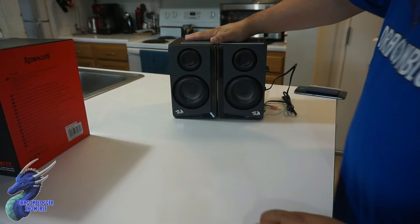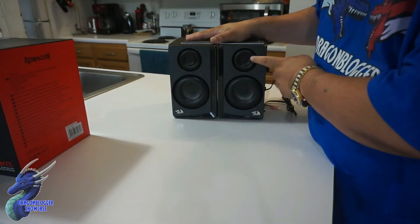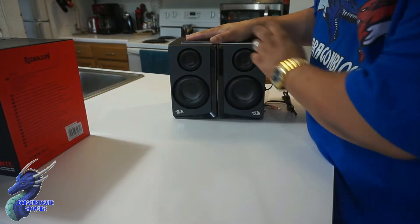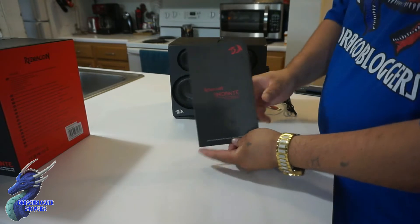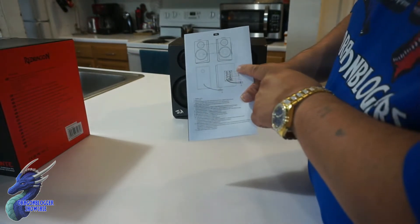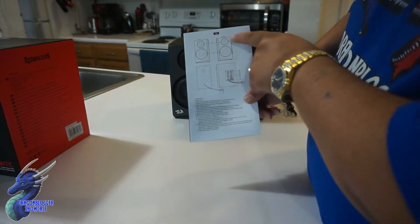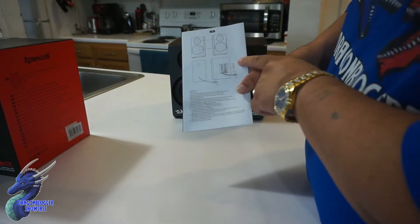The speakers themselves have a three-inch driver and a one-inch tweeter in each one. Nicely designed — I like the design. Inside here you have the instruction manual. The manual pretty much is just different languages telling you what everything is, including the drivers. You have one treble unit, one bass driver or mid-range driver.